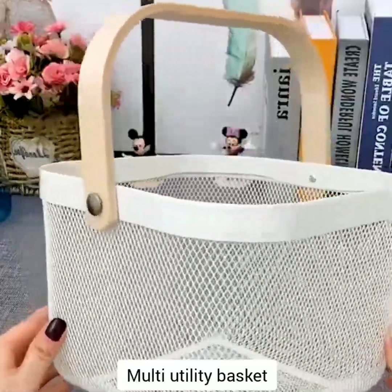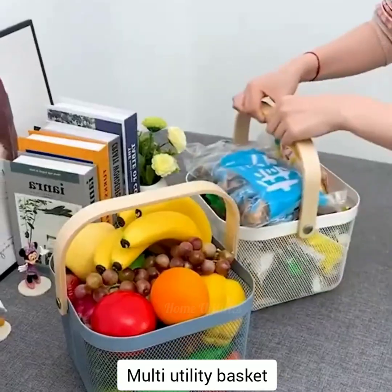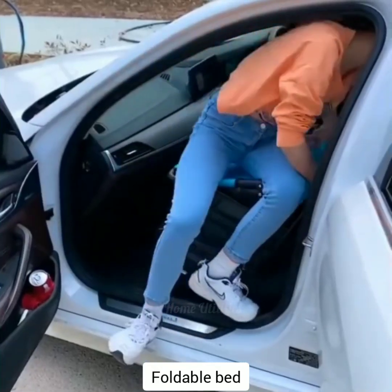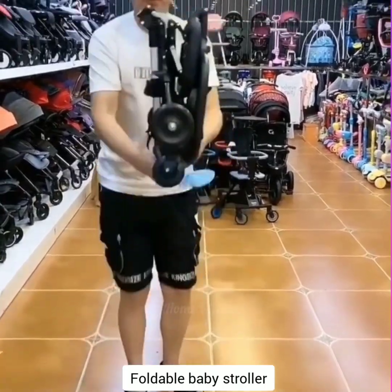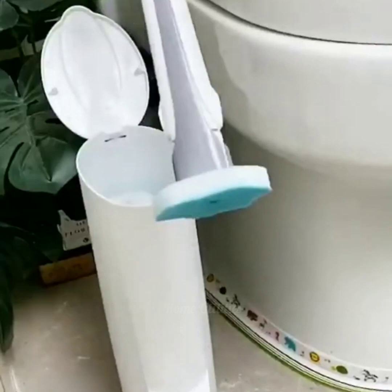Multi-utility basket. The multi-utility basket can be used for fruits and different supplies. Foldable bed — this is a lightweight and portable car bed that is easy to carry. Foldable baby stroller — this easy foldable compact stroller is ideal for traveling with kids or toddlers.